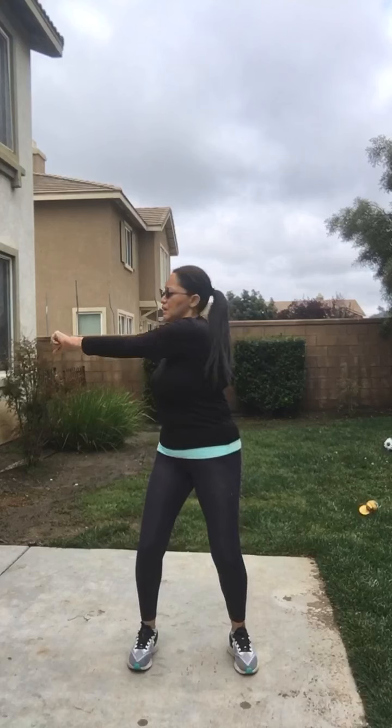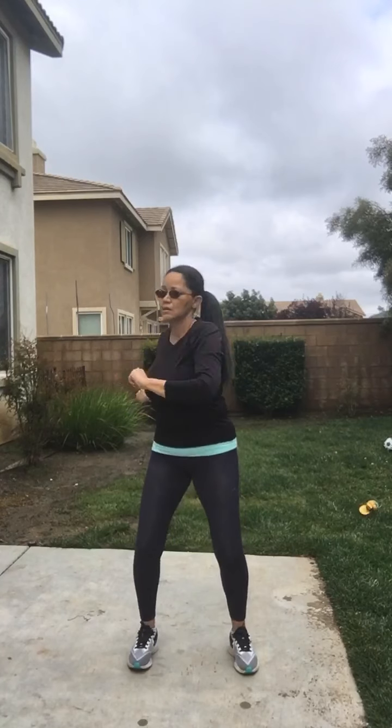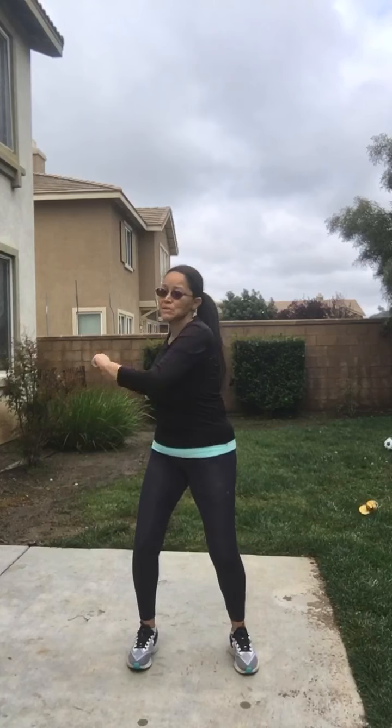Number five: punch side to side. Make sure your knees are bent — punch, punch, punch, punch. You're working it out, great stress reliever! That is number five.